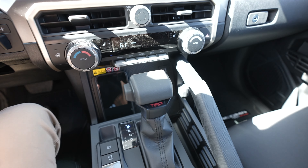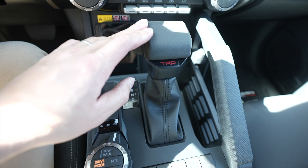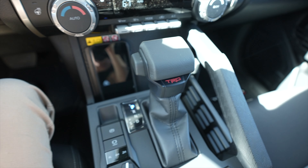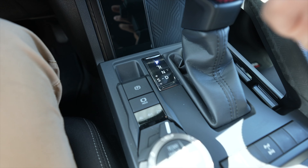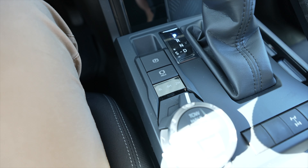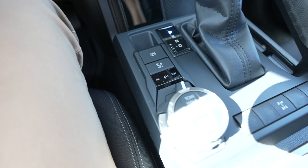Now let's talk about the shift knob. We have the TRD Off-Road package so it comes with the TRD shift knob. It feels really good — I really like the square look and the button clicks well. Down here is standard stuff: parking brake, which we didn't have on the third gen, and the hold brake, which is really nice — I use that a lot when I'm at a drive-through waiting.